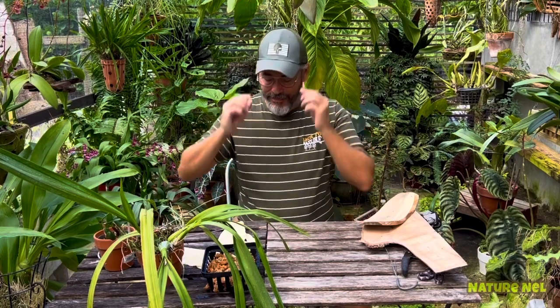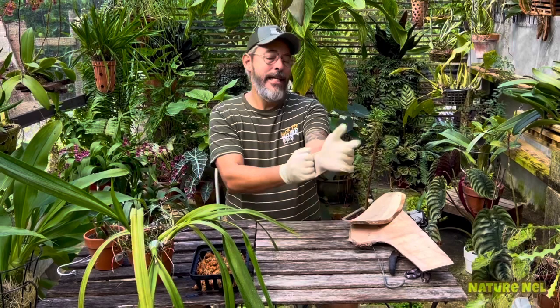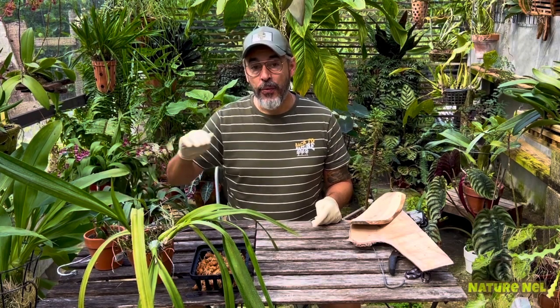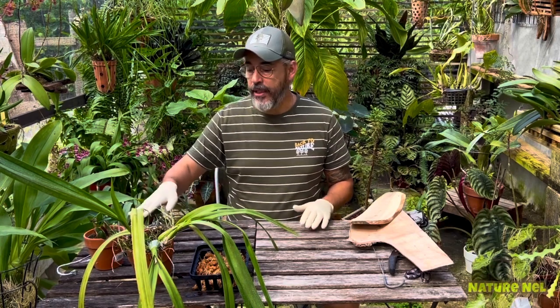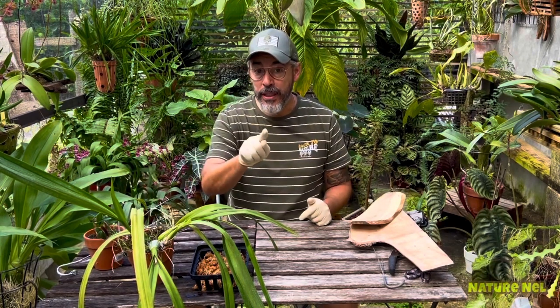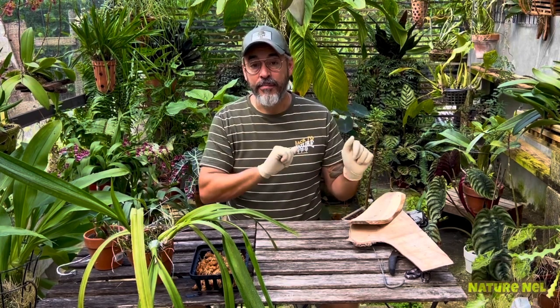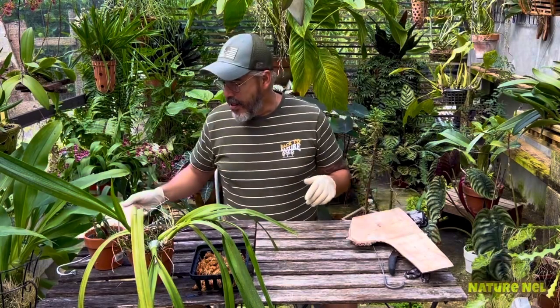Always wear your gloves — you don't want to get anything on your hands. And when you do these, if you're doing multiple plants, you want to make sure you know your plants. I know my plants are not sick, so I won't be transferring anything. But if you do multiple plants and you don't know them, change gloves every time so you don't transfer from one to the next.